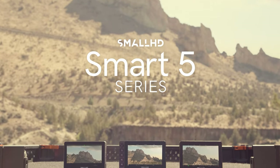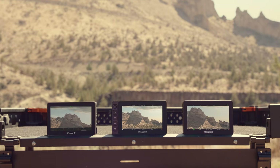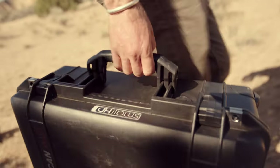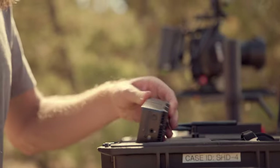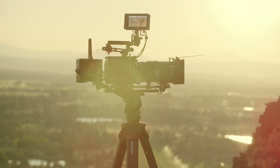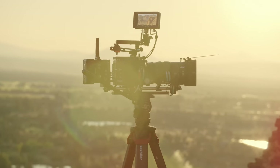Meet the Smart 5 series, the next evolution of the small HD smart on-camera monitors: Ultra 5, Cine 5, and Indy 5. Smart 5 was designed for a compact and lightweight camera build without sacrificing any of the functionality found in our larger Smart 7 monitors. Let's take a look at the new lineup and see how we were able to get so much into such a small monitor.